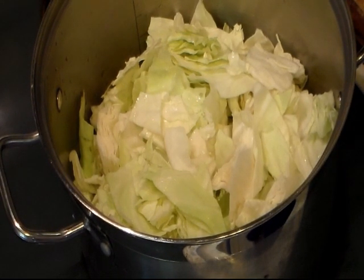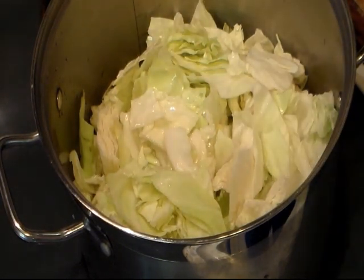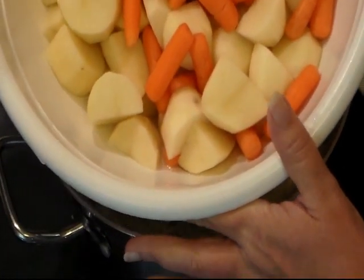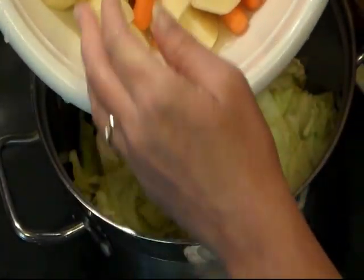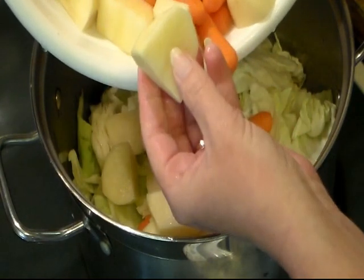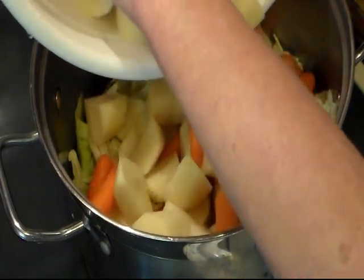The only thing different will be I have pork chops and not country ribs. So in my big stock pot I have almost a head of cabbage. I'm going to add one can of chicken broth and I'll also be adding some water. Then I asked my husband to peel some potatoes and he kind of got carried away with them. So we're going to add some potatoes and carrots, and they're chopped thick because the cabbage needs to cook for a bit and I don't want my potatoes to turn to mush.